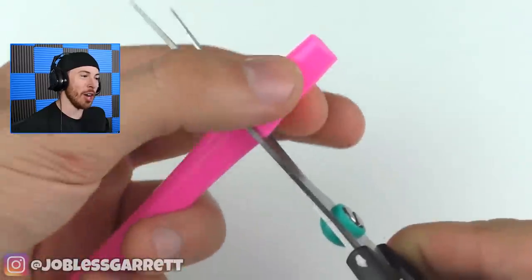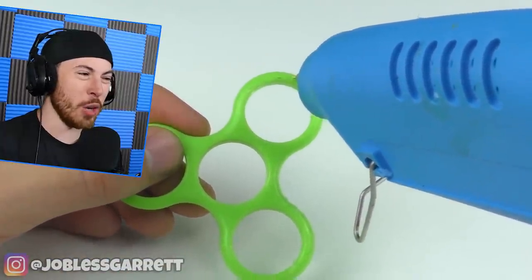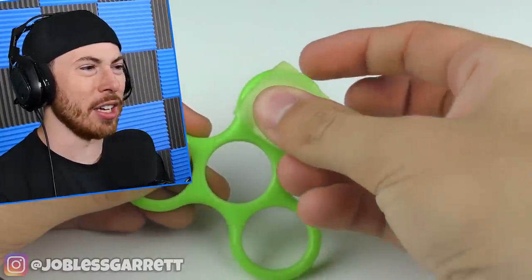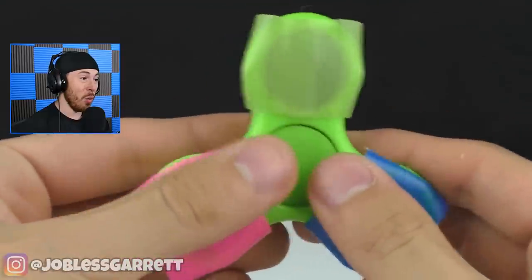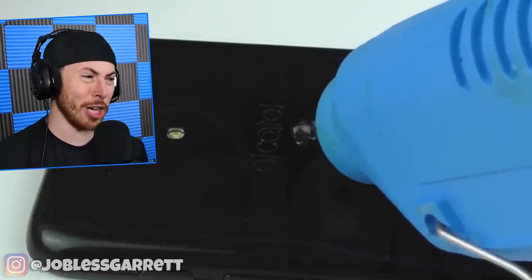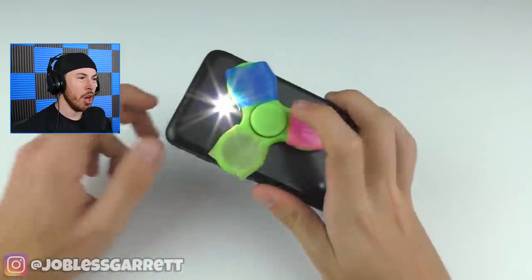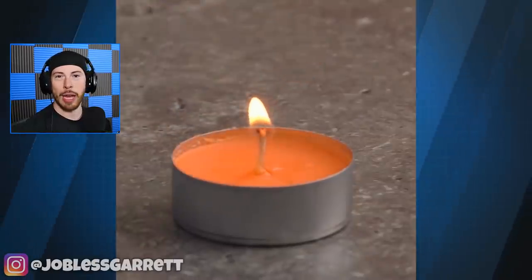Now we have a straw — we're cutting the straw at the end and the tip, then cutting it in half. A fidget spinner without the spinners. We're adding the straw parts to the fidget spinner to give it custom colors. Why would you super glue a fidget spinner on the back of your phone? That is the dumbest thing — don't do that.